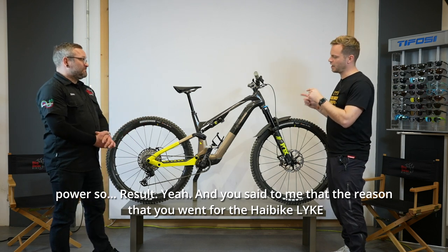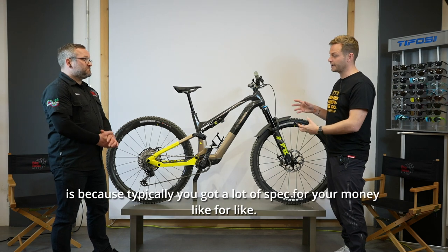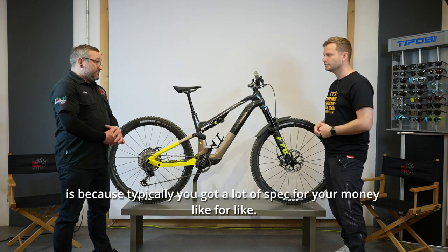You said to me that the reason you went for the High Bike Like is because typically you get a lot of spec for your money, like for like. You do, yeah.